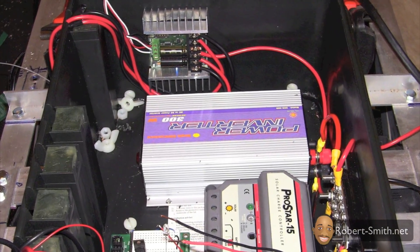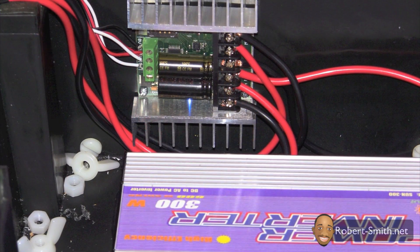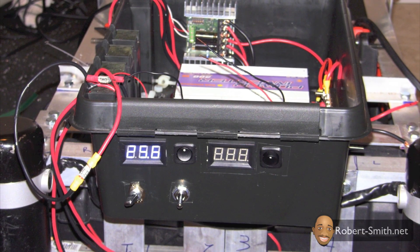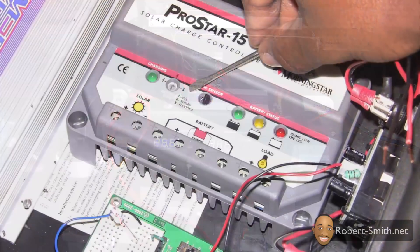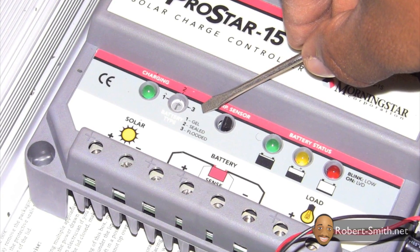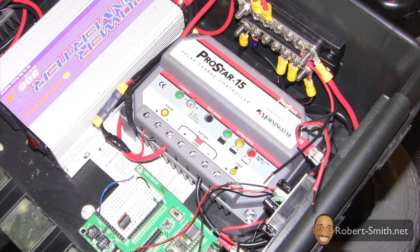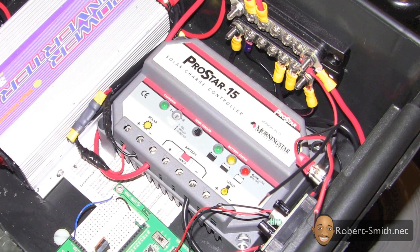I next went ahead and reconnected my motors to the motor controller. I then turned on the voltmeter to make sure everything was working properly. Next I configured my solar charge controller for the type of batteries I was using, and hooked it up by connecting the two solar panels in series first, then screwed the leads into the solar panels port on the controller. I also wired the connection from the bus bars to the charge controller.